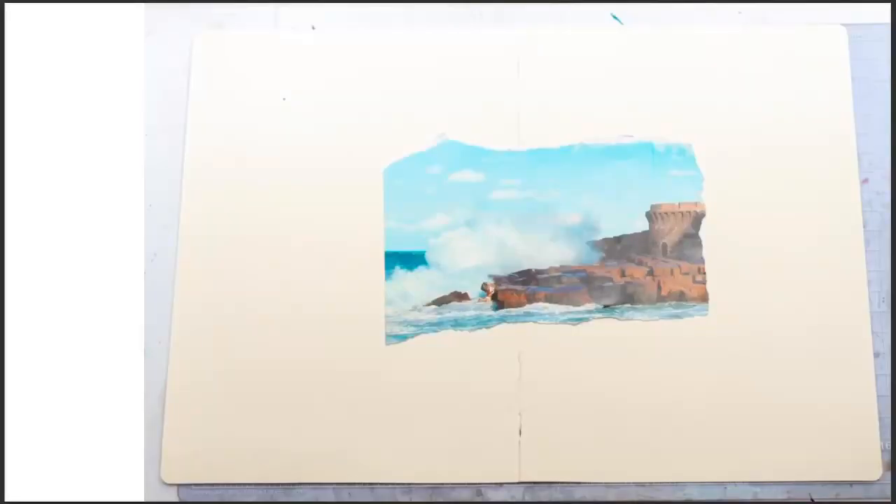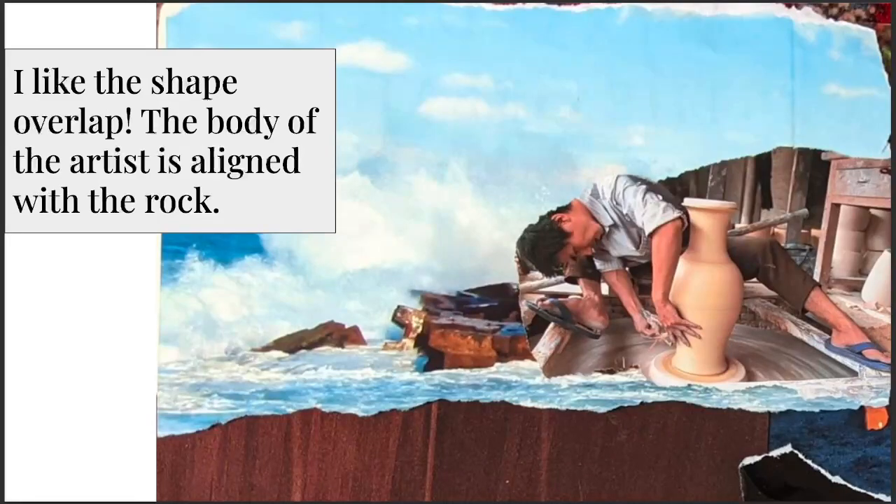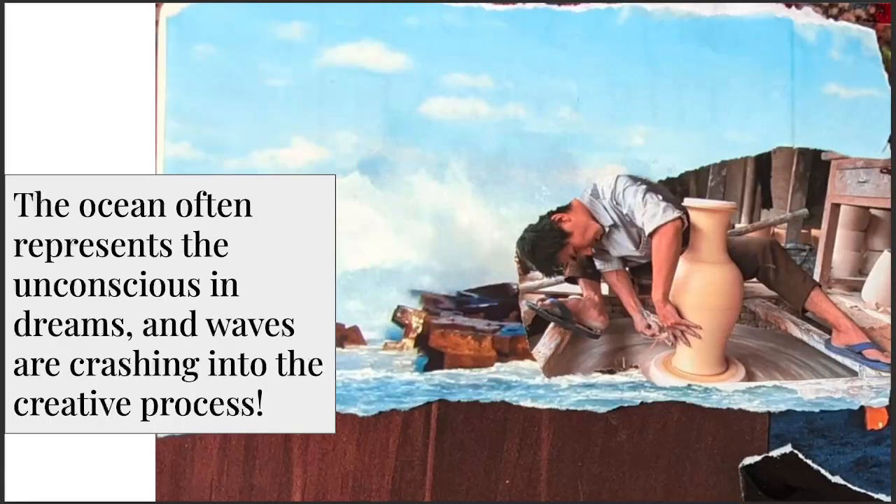Back to the blank page. This is a very different collage — I started with an image of the ocean. I liked this potter, and these two images jumped out from my pile. When I combined them, letting the back of the artist align with the rocks, that sort of got me started. I think I was attracted to the ocean because I was thinking a lot about the unconscious at the time. I was getting into writing down my dreams, and I was thinking about the unconscious and the creative process — that was kind of the theme as I was making this collage.